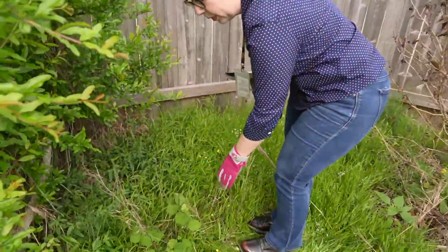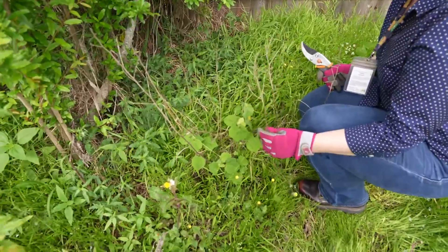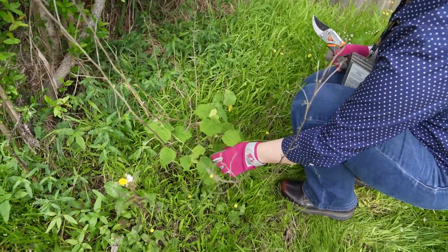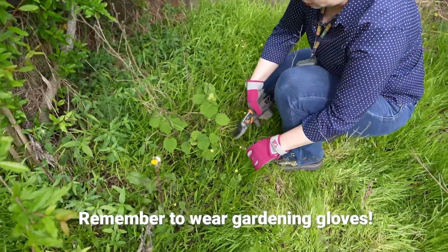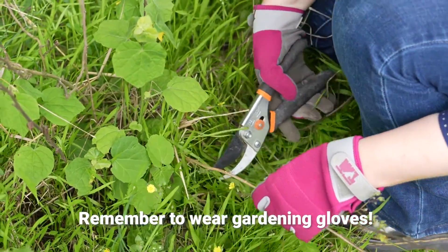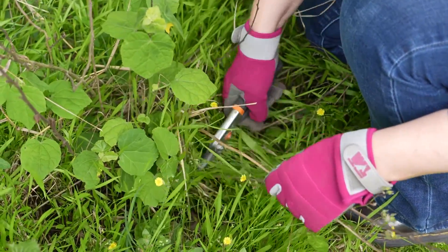This is a Turk's cap, and I can see the dead growth from last year where it got frozen, and then I can see the new spring growth here. So it's starting to come out as well. Same thing — I'm just going to take my pruners and cut it all the way down to make room for that new spring growth.